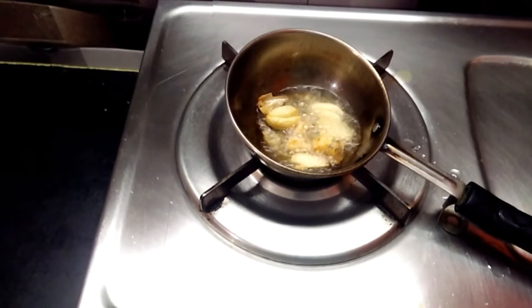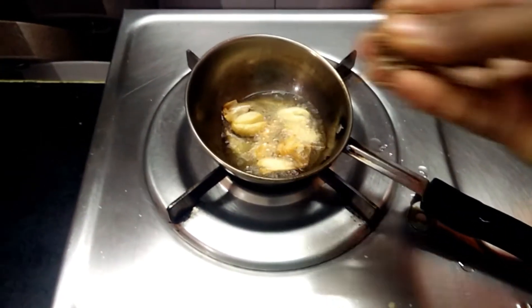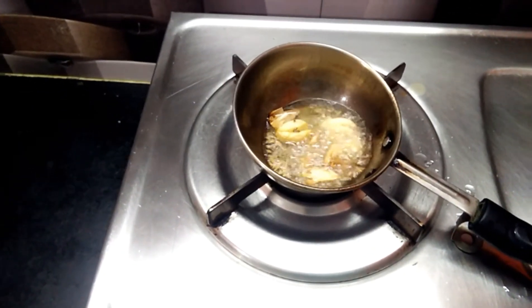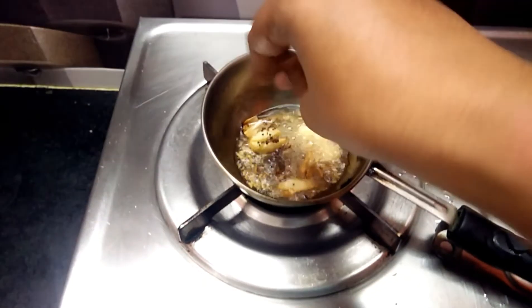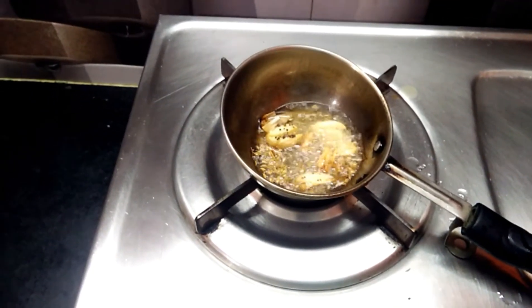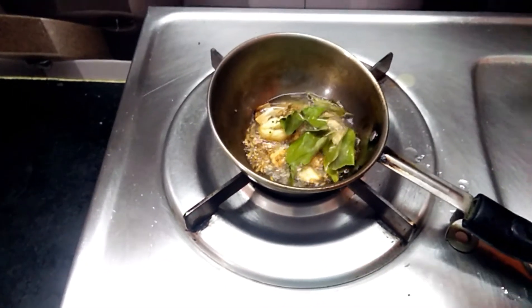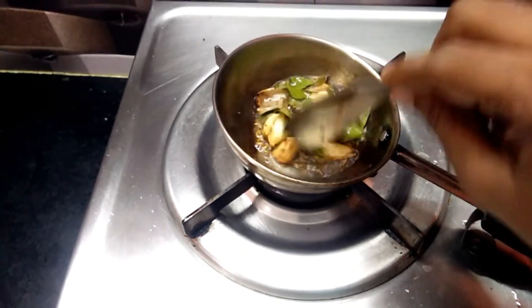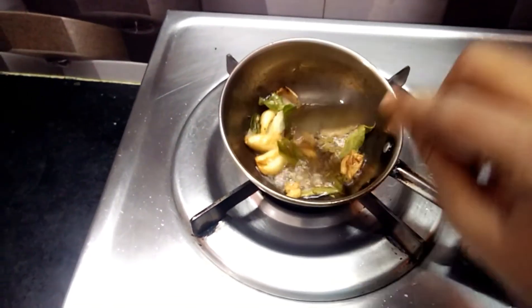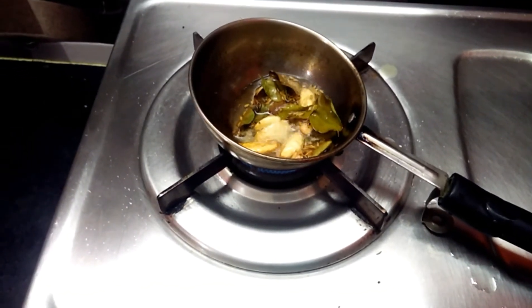Then we are going to get the pan. This is the first half of the dough. I will mix it with a little bit. Now I will mix it with red color.